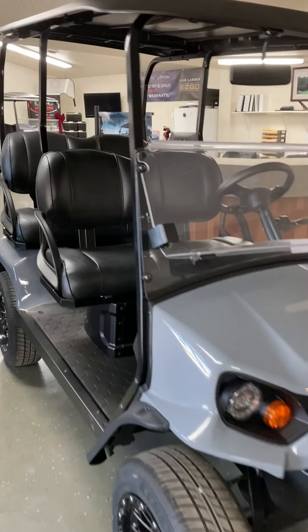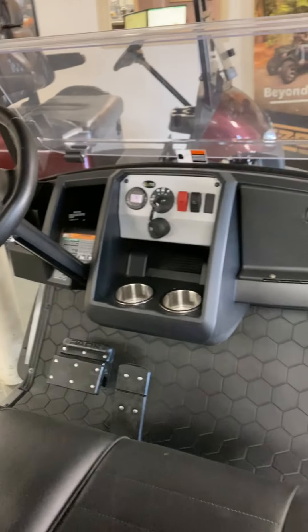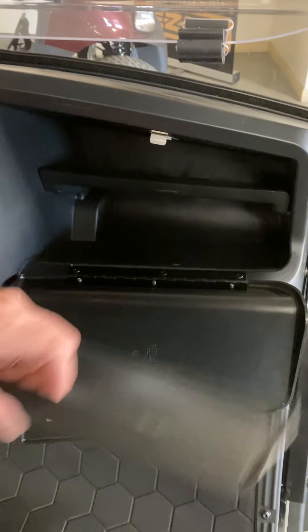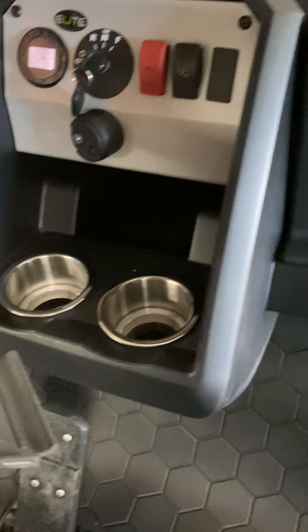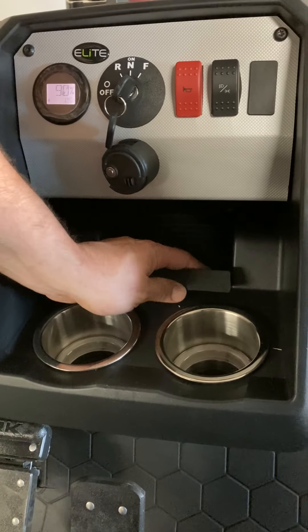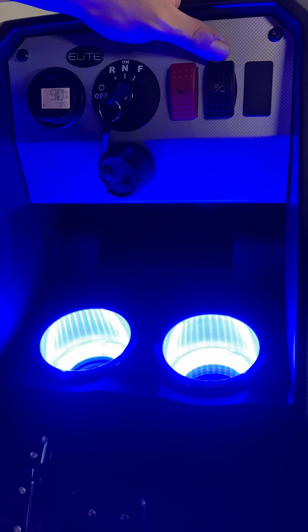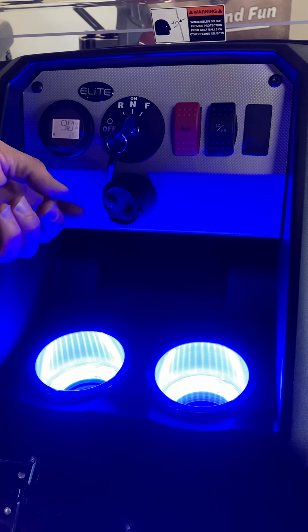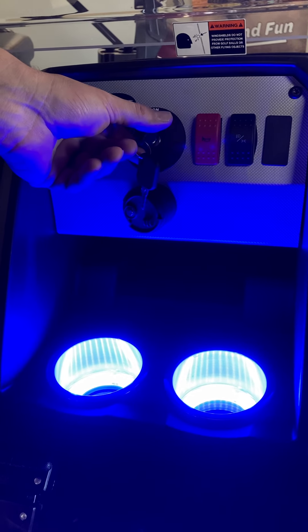We're going to go into the dash area. Starting on the passenger side, there's a locking glove box door with a shelf that divides into two compartments and removable mats for easy cleaning. Those mats are also in the other storage areas. There's another removable storage mat in the center console area — a great spot for that cell phone. We do have illuminated cup holders that come on with the headlights, which does a nice job of lighting up the dash area.